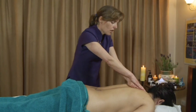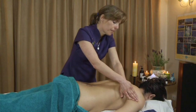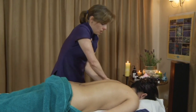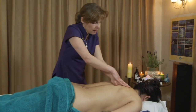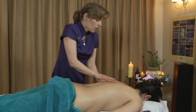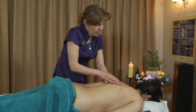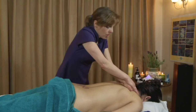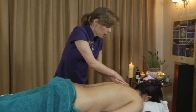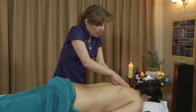Double my hands and do a figure of eight around the shoulders. Have loose hands so that they are not like trying to massage with metal spoons, but that the hands will mould around the bone and structure of the body.